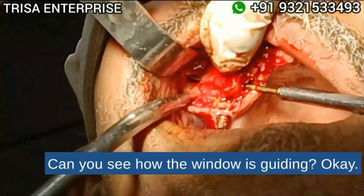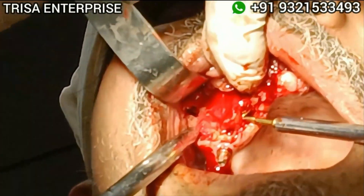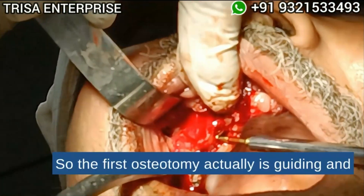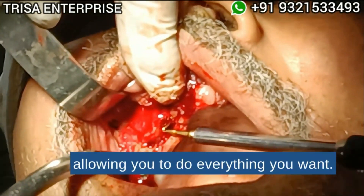Can you see how the window is guiding? The first osteotomy is actually guiding and allowing you to do everything you want.